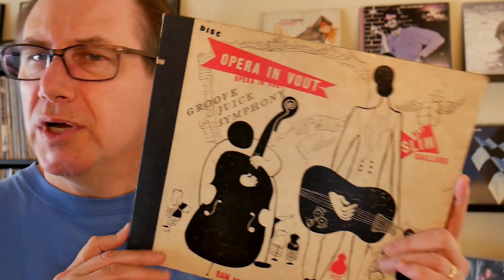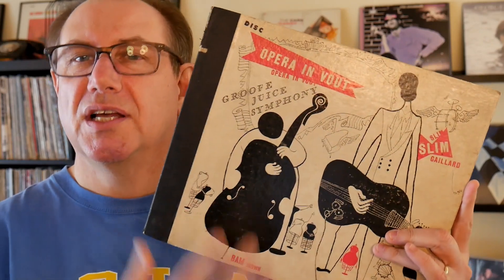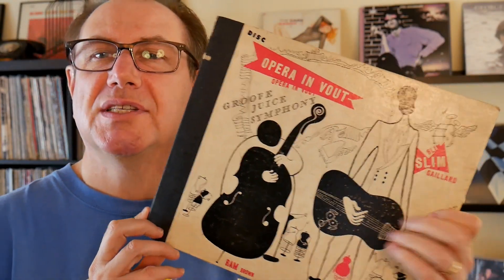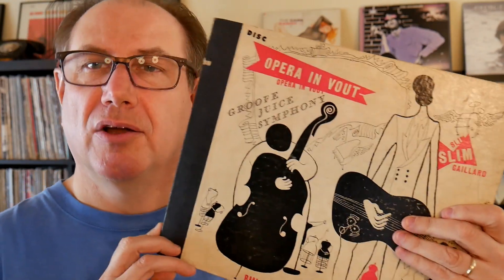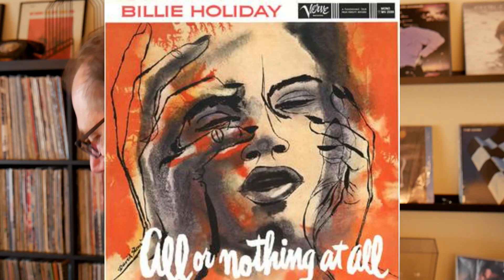I'm gonna play the 78 in a minute, but you can get a feel for how crazy and ridiculous and funny his music is. One reason I wanted this record — it's not necessarily his best record — but a two-disc set in nice packaging with great cover art by an artist named David Stone Martin. He signed it 'DSM' here. He's actually one of the most famous illustrators of the bebop and early jazz era.